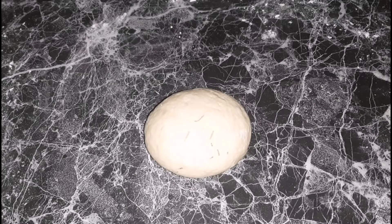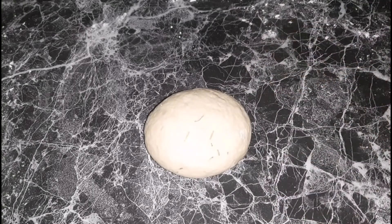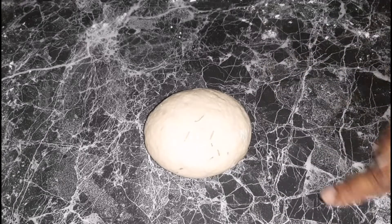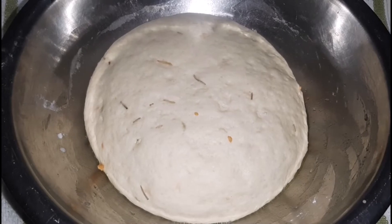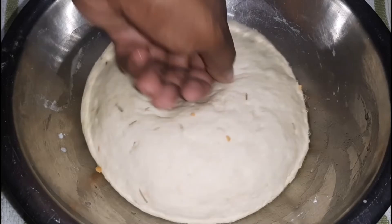Next I'm going to place it into a lightly greased bowl and allow it to rise for about an hour, or until it has doubled in size. Here it is — it has doubled in size. Now I'm going to punch it in the middle, and then we are going to transfer it to a baking dish.